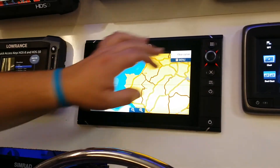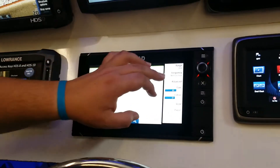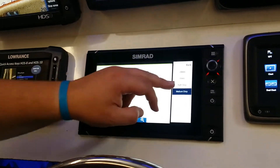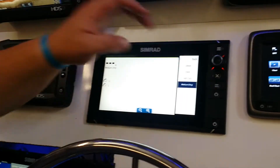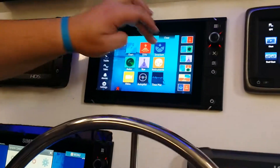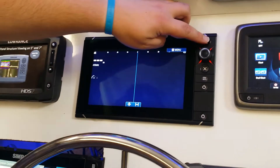On top of that, we also run a full single channel chirp sonar. Chirp is going to allow us to really maximize our target separability and performance at speed and performance at depth. It's a really useful add-on. On top of that, we still have our broadband structure scan built in, which was not available on the original unit.